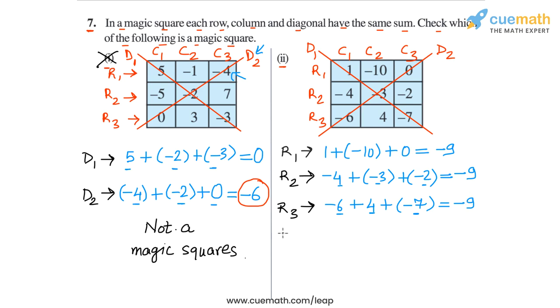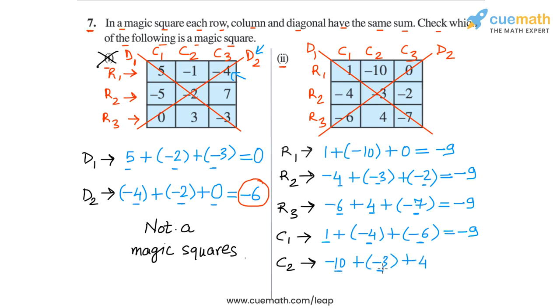So again we obtain a sum of minus 9 for all rows. Now we come to the columns. In column 1, the sum is minus 1 plus minus 4 plus minus 6. Minus 1 plus minus 4 is minus 3, and minus 3 plus minus 6 is minus 9. Then in column 2, we have minus 10 plus minus 3 plus 4. Minus 10 plus minus 3 is minus 13, and minus 13 plus 4 is minus 9. And then in column 3, the sum is 0 plus minus 2 plus minus 7, which is minus 9. So in all the rows and all the columns, the sum is minus 9.